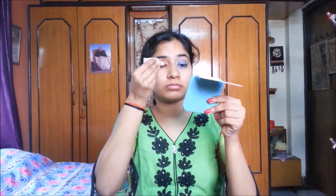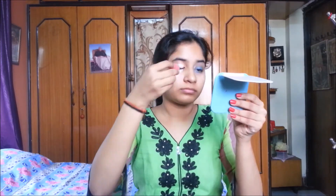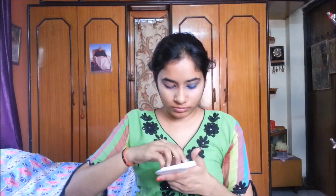Here I am using MAC Select Cover Up concealer to conceal my eyes. I am applying it on my eyelids and also under my eyes. Now I am blending it with a mini beauty blender. Then I am using Maybelline Superstay White compact, applying it on my eyelids and also under my eyes.